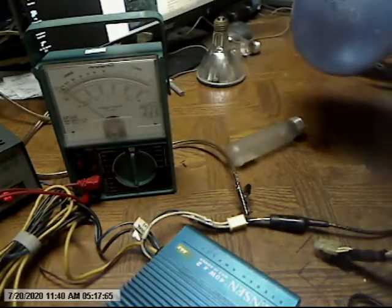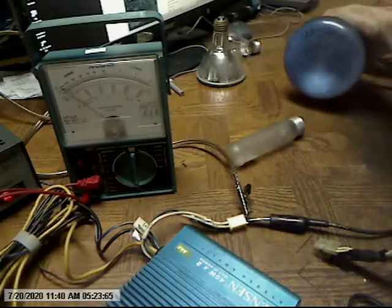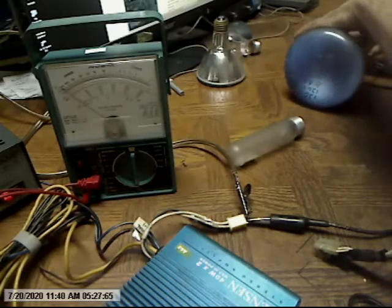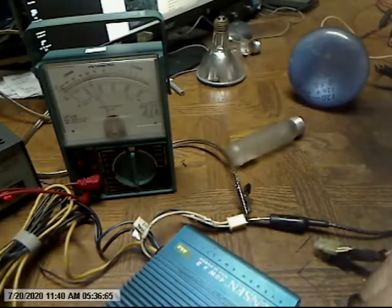120 watts. It's an 8.6 ohm — this will pull 1 amp at 120 volts. It's 120 watts. It will — try to run it.